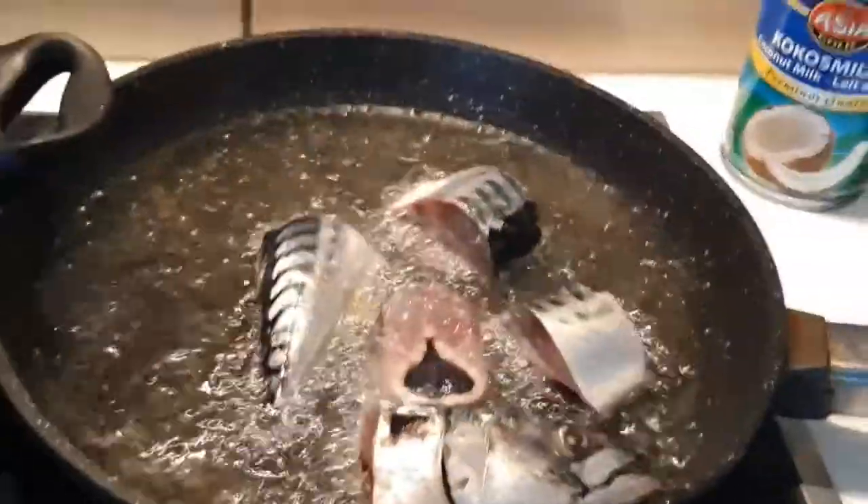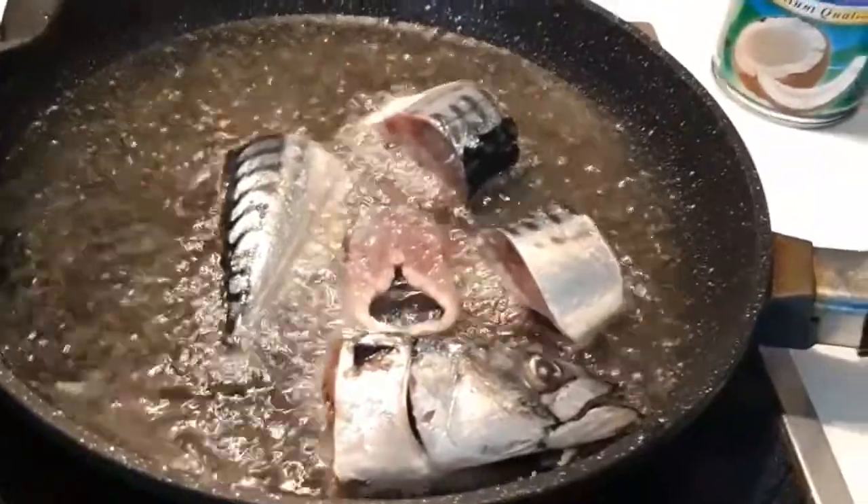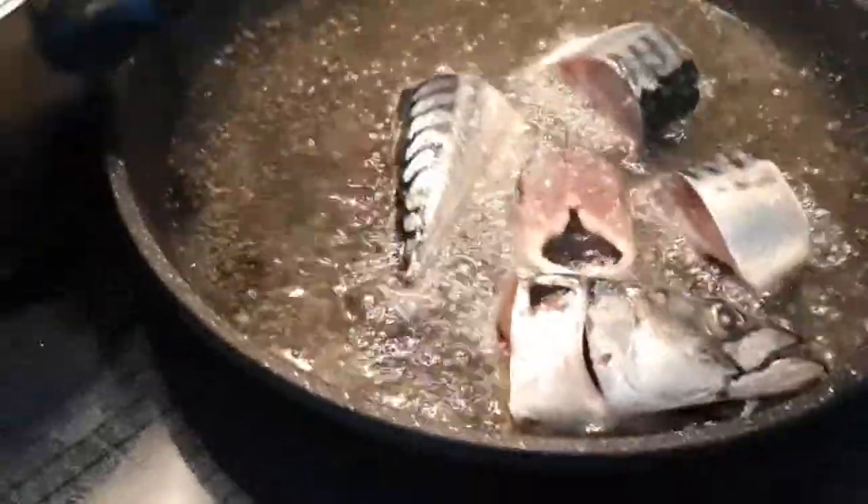Sorry, before adding the fish I just spiced it with a bit of salt — just a little — before adding it to the oil.